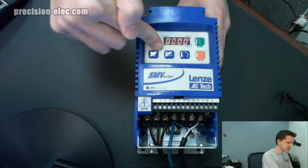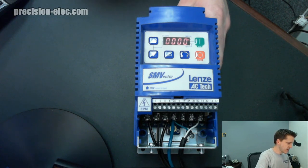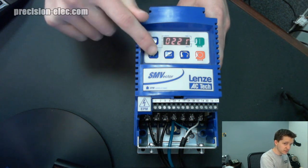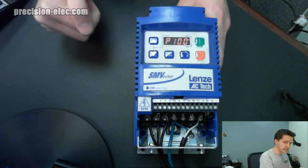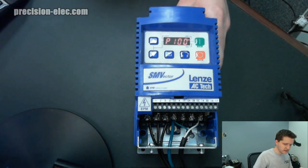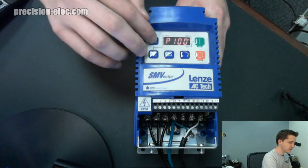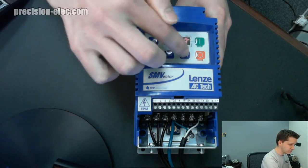You probably didn't even notice that — you might have to go back on the video to see it again. But it flashes really quick saying 'password.' The default password for all SM Vector drives is 0,225. So we're going to hold the up arrow until we get to 0,225, then press Enter again. That's going to bring us to parameter 100. Now, the manual said I needed to go to parameter 199, so we're going to go up to parameter 199.